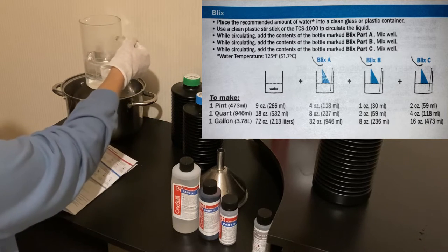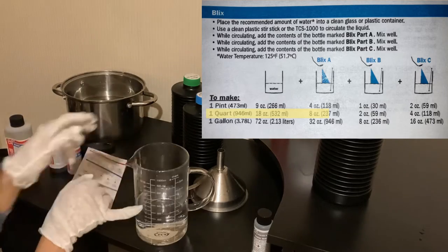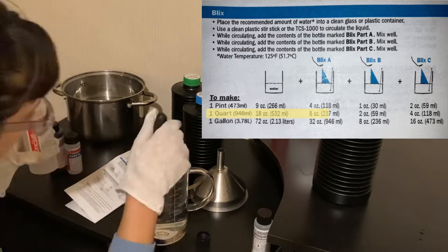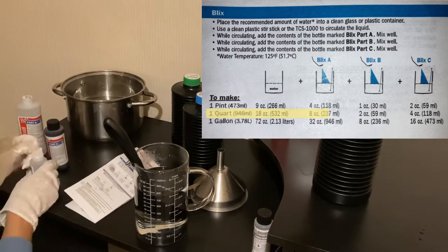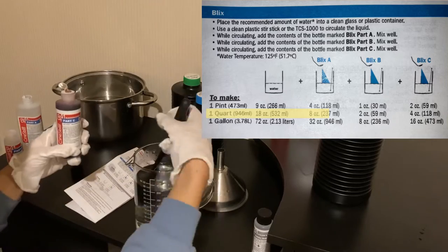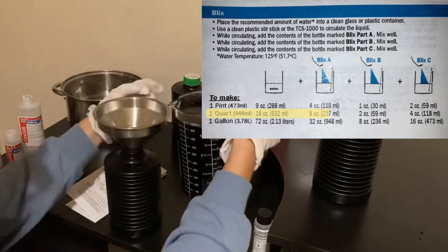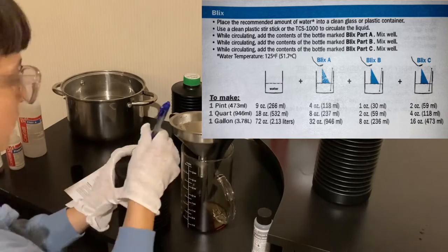For this blix, we are going to focus on the one-quart amount — we're going to need 18 ounces of water. Now I'm opening the blix A and just mixing that straight in, stir it up nice. Then blix B, give it a little stir. And then blix C — the dark one is last. You should end up with about 32 ounces, which is a quart. Then go ahead and open the bottle with the blue cap and funnel that in. Make sure it's all airtight and date that one as well.